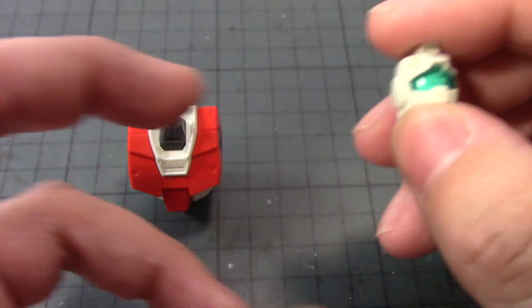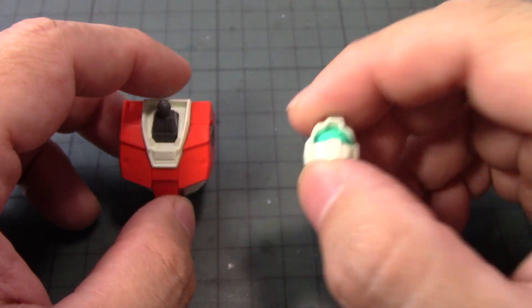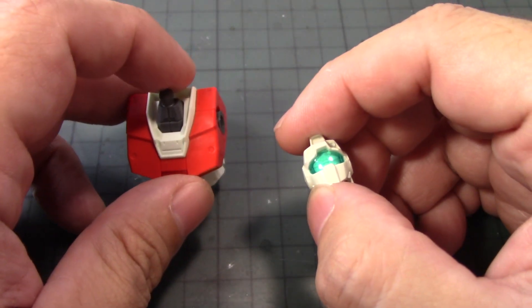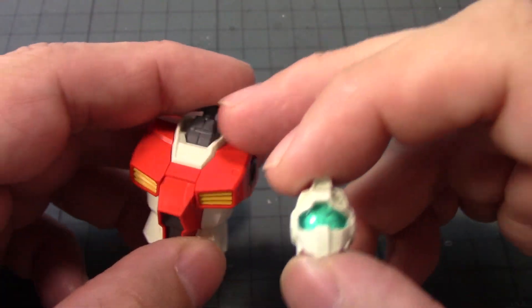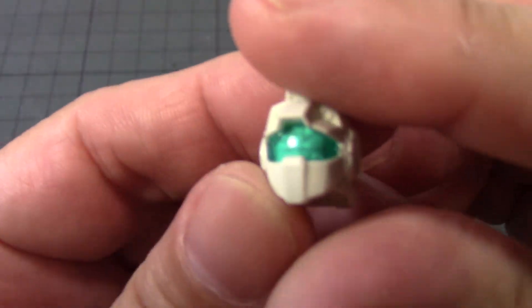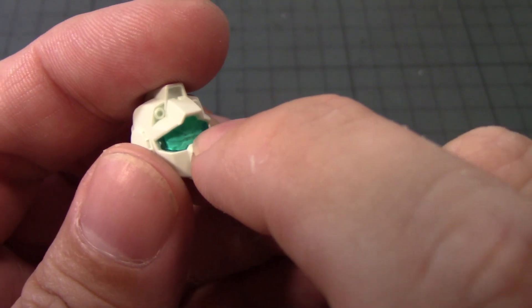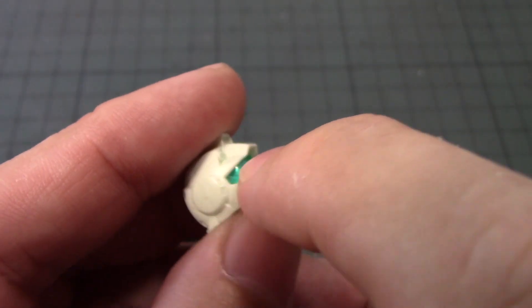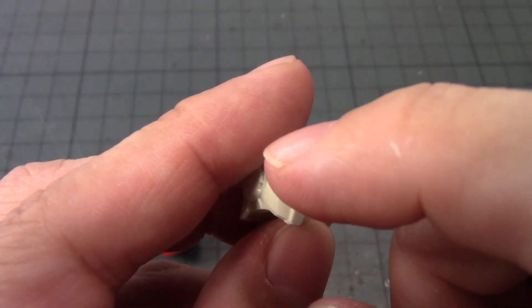I also ran out of space on my memory card. But as you can see, the assembly of the torso is complete. For the head assembly — there are two parts plus the visor. Pull out the visor so I can paint the inside.